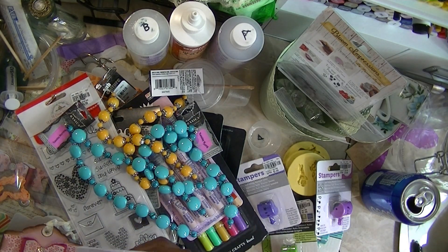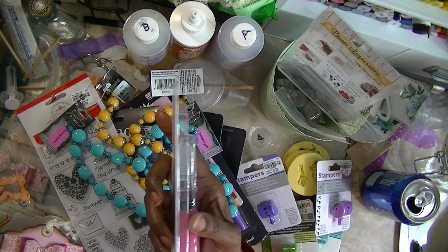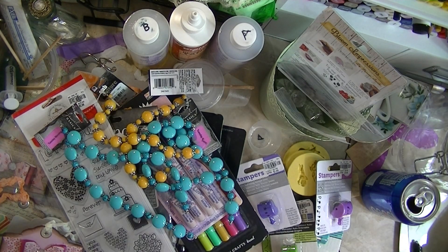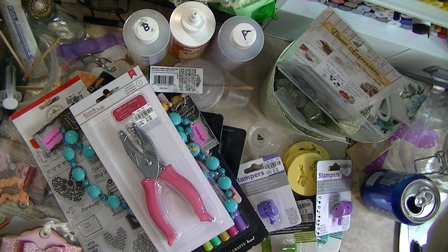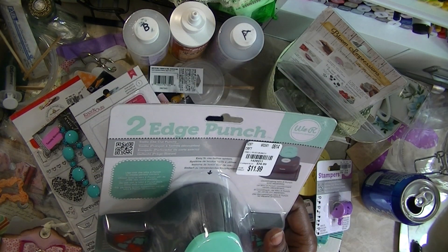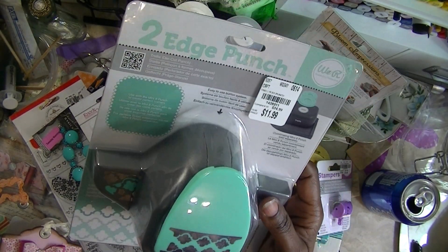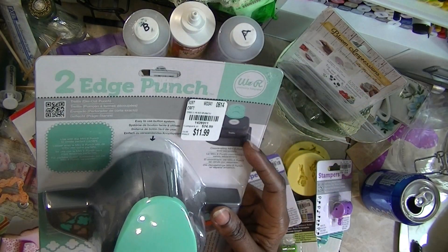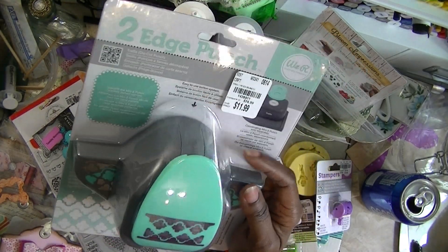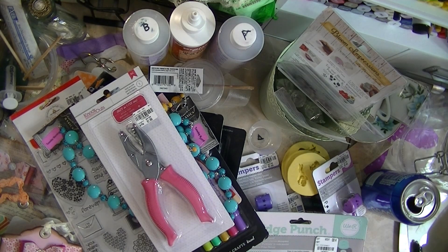I got a 0.0625 punch — it has that little hole that you punch. I have this already, but I needed another one for that price because it was only $1.99. And then I got the two-edge punch — it was a trellis, I think. I think I have this punch already, but I got it with the coordinated mini eight punch. It was $11.99. I think that's all I got from there.